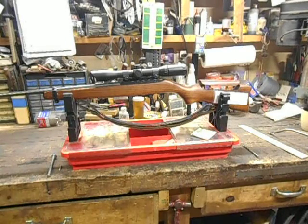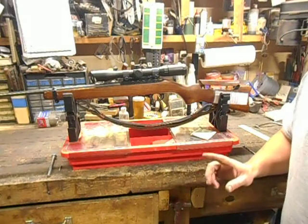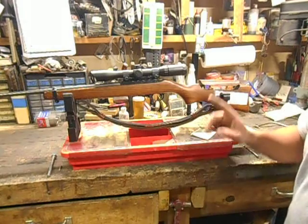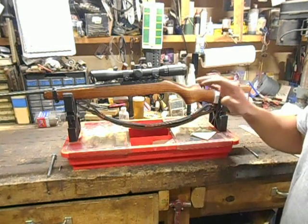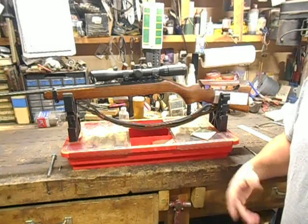Hi YouTube, this is Joe Calton with Calton Cutlery. You can find us on the web at caltoncutlery.com. Today we've got a rifle modification video. The Ruger 10-22, one of America's most loved .22 long rifle semi-automatic rifles.